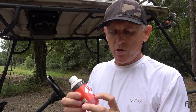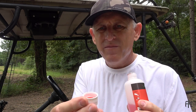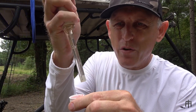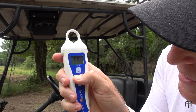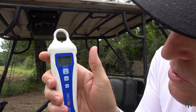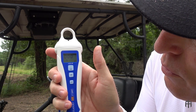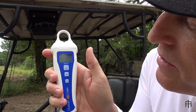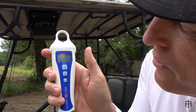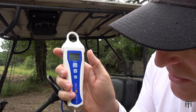Now let me show you how to calibrate this. We start with the pH 4 solution — I just pour a little bit into the cap, just enough for the probe to touch the bottom. There's a calibrate button in the middle. I stick the probe in, then press calibrate. You'll see it start blinking, then you'll get four zeros scrolling across the screen, and then it'll flash that it's calibrated for 4 — you can see the four in the bottom left-hand corner.